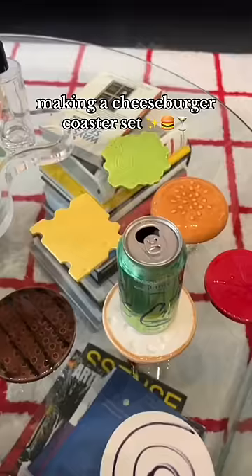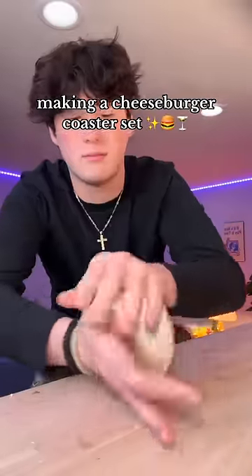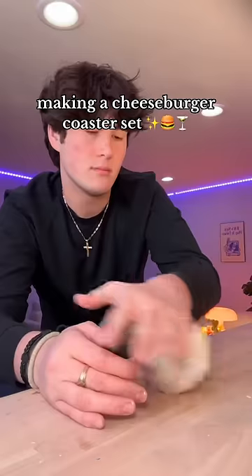So about a year ago I made this cheeseburger coaster set and I recently dropped the thing and it cracked, and I really want to try to remake it. So I went to the store and got some Crayola air dry clay.